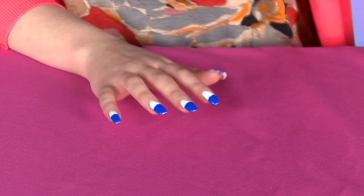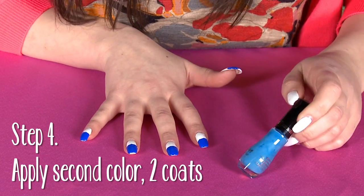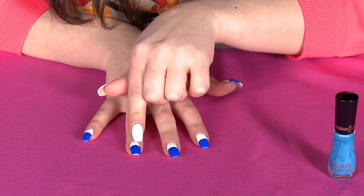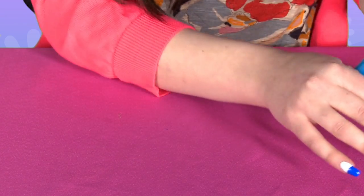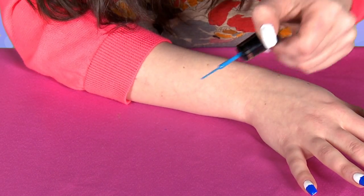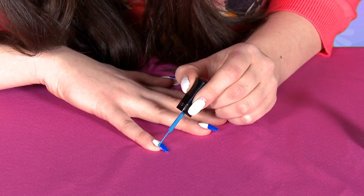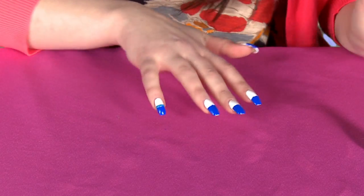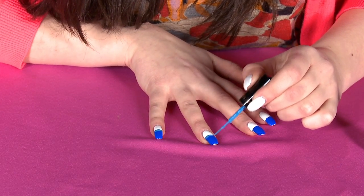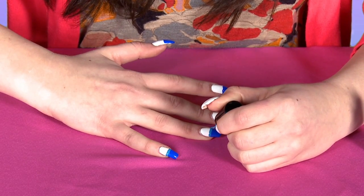Look how great that looks already. So now I'm going to take my other color of blue — this is a skinny brush. If you want, you can always tape again right here, but I'm just going to wing it and use my skinny brush to make a line in between the white and the dark blue. We're going to go over it probably twice. It's kind of just cleaning up that area and making that line super perfect.